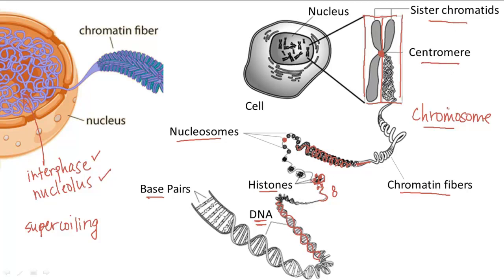Once mitosis occurs and the chromatids are separated from within each chromosome, the chromosomes unravel and revert back to chromatin fibers to form nucleoli once again.